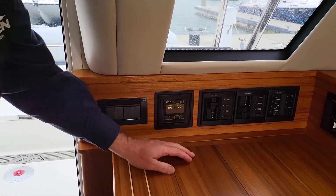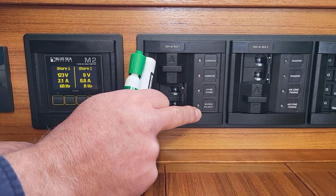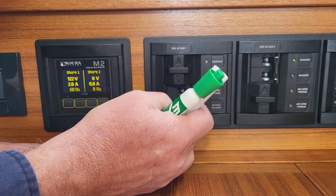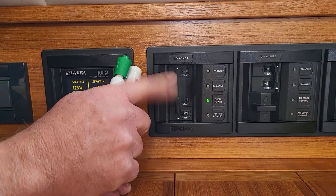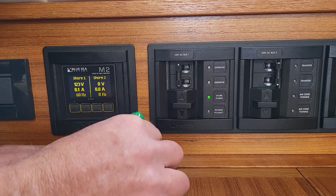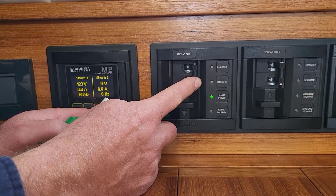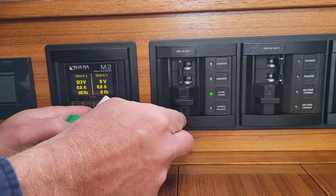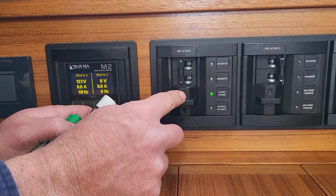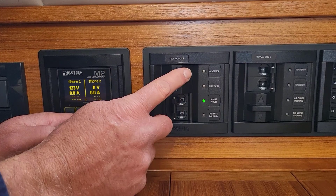The other thing here is a slide switch. Right now we're on shore power and you can see the green light — the reverse polarity light is not on. If you want to switch to run things off the generator, you turn off the shore power cord, slide that down, and push this on — then everything will power up through the generator. This is set up so that you can't have both your generator and shore power breakers on at the same time.